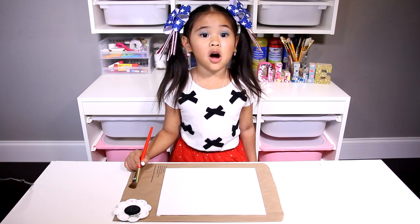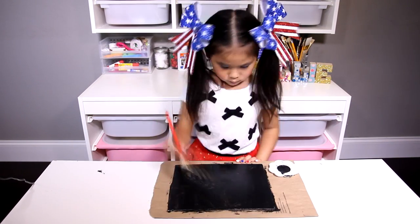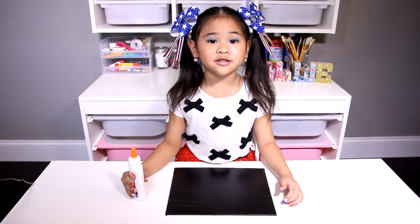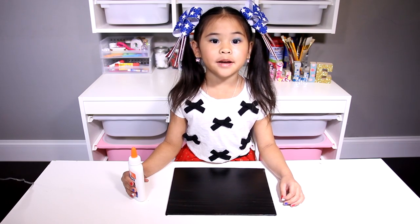First, paint the canvas all black. Now let it dry. Now draw some fireworks on the canvas with the glue.